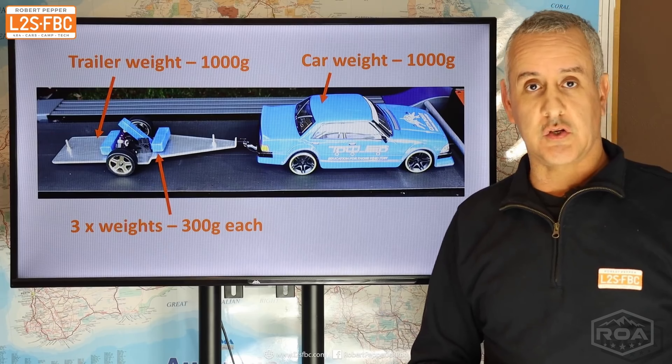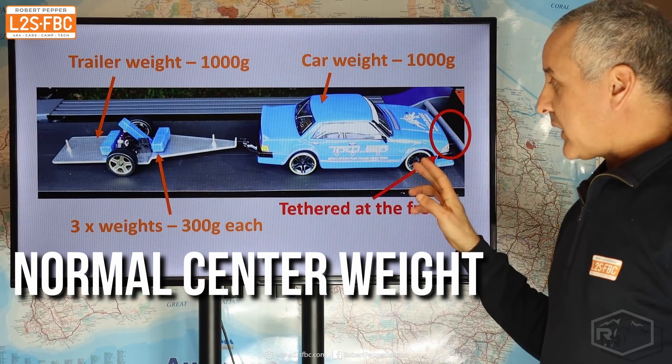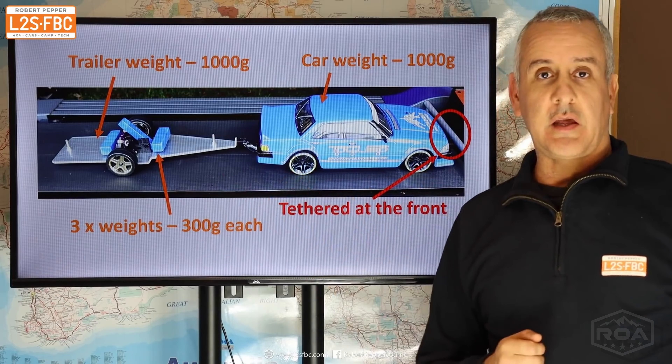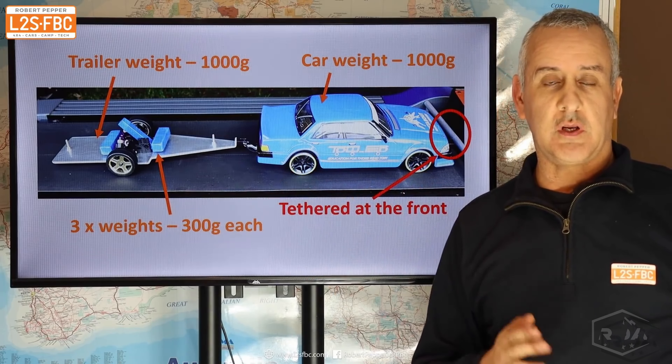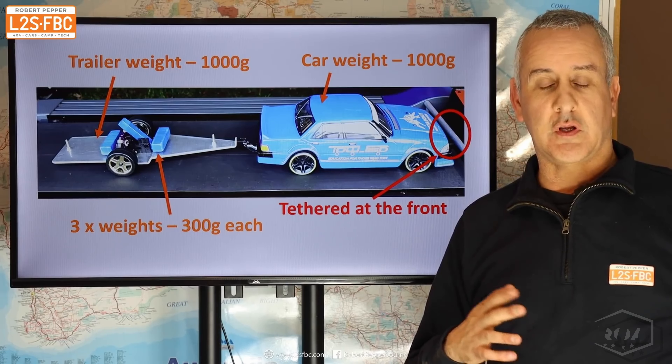So why do we care about weight distribution? Watch this — this is trailer sway. Here's a Pajero and caravan. Timer in the top right hand corner. You can see about four seconds later it's completely out of control, and at seven seconds it's completely inverted and has crashed.